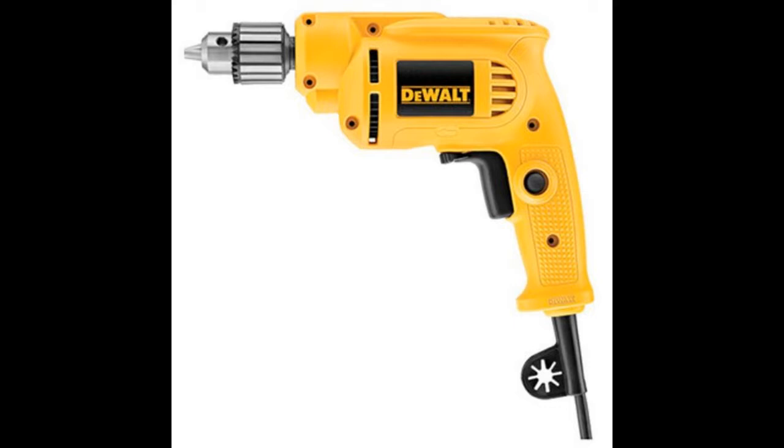The DEWALT DWE-1014 is a basic, simple drill that does not offer multiple speed settings as many modern drills do. Variable speed is by trigger action only. That said, customer reviews indicate that it serves its purpose.